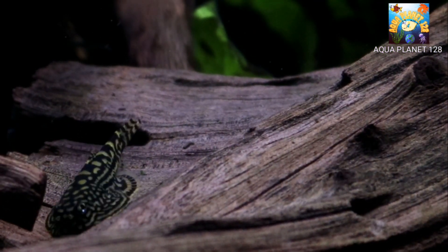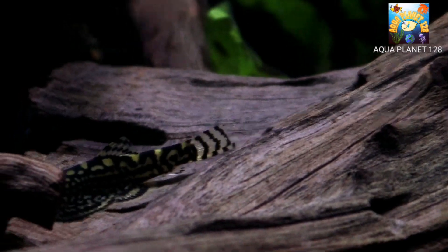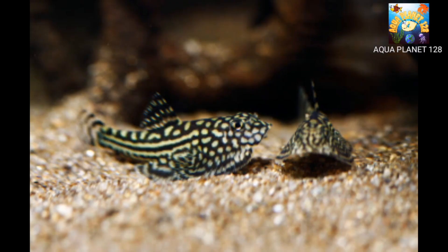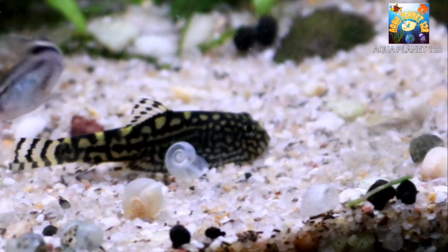Hill Stream Loaches are omnivores and grazers, so they will feed on algae and biofilm in your tank. They also like to eat most kinds of live foods such as insect larvae, tubifex, daphnia, and frozen or live brine shrimp. They will also eat fish flakes or pellets as well as algae wafers, but they do not eat snails.